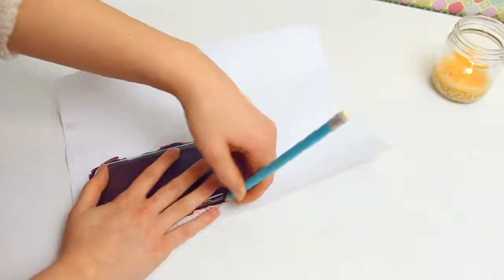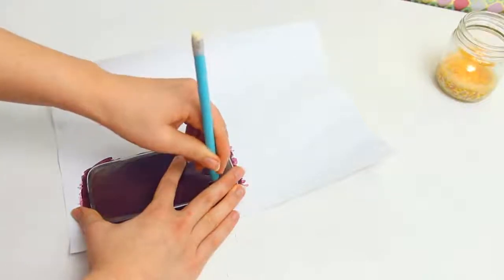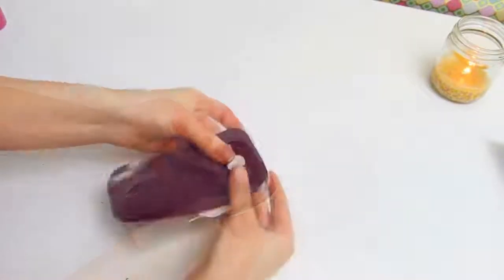And you can also add a layer of Mod Podge or varnish or something to make it shiny and protected. After letting everything dry, trace the outline of your phone case again, including the camera holes and stuff, and cut it out. Then simply stick it to your phone case and that's it!